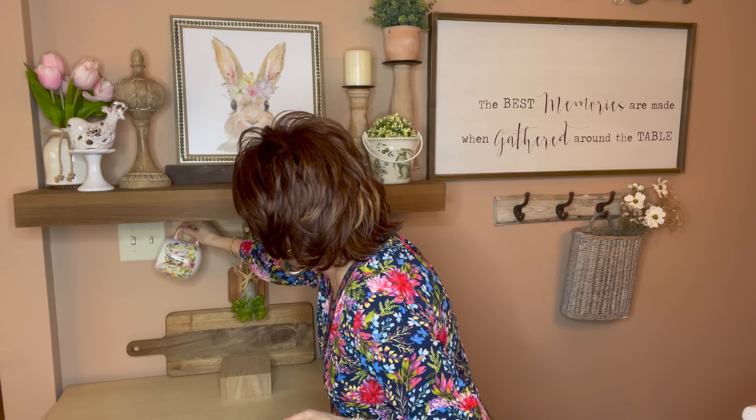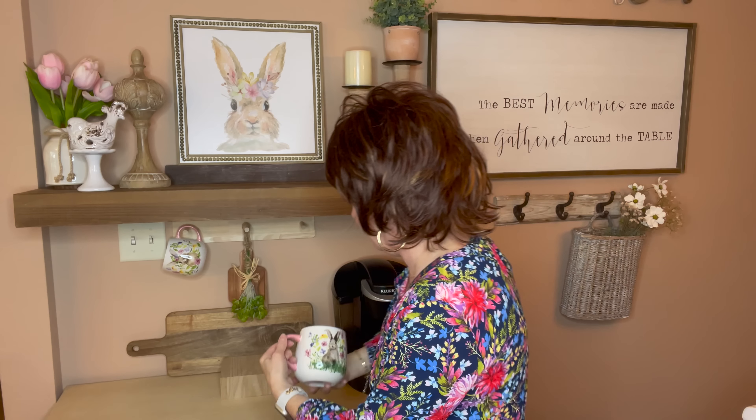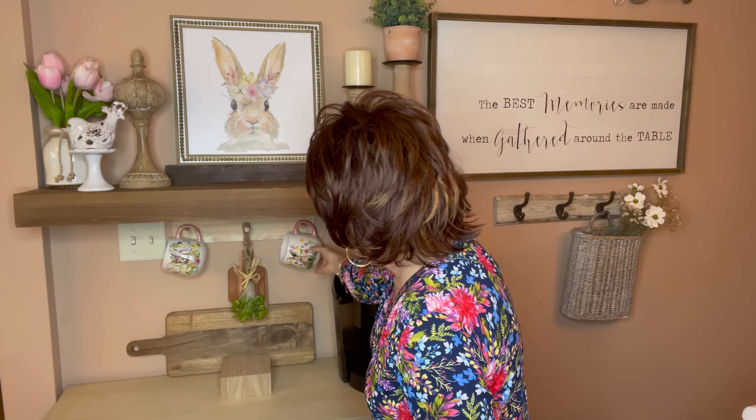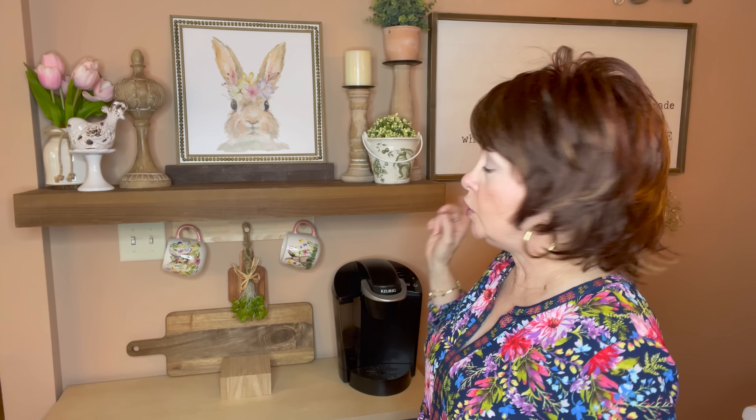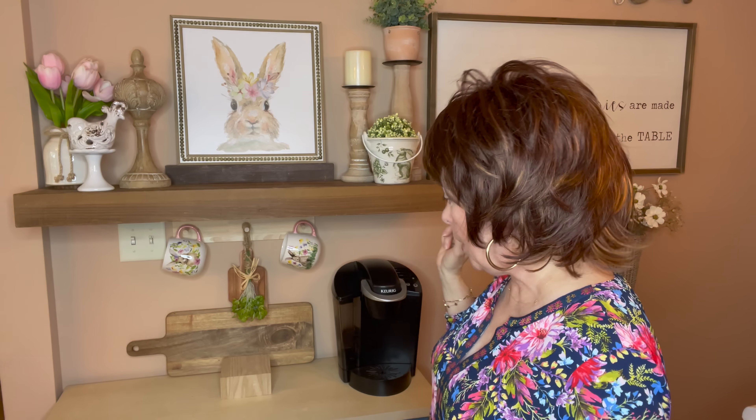I'm using these little mugs again — I think it was Hobby Lobby — but look how that coordinates, I love it. I'm going to put this one right here and this one right here. Pretty much everything you see on here is what I keep on here most of the time unless I'm changing it up. For summer I'm definitely going to change it up, and maybe even for late spring.